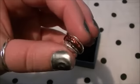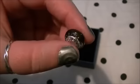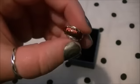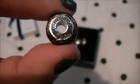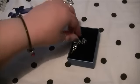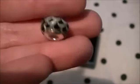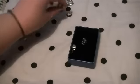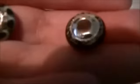Then we have this one, which I fell instantly in love with because of the colours. You've got black, silver, and red, and it's sort of a different colour every time you move it. It says Sophie on there as well. Then we have this one, which is a black and white sort of thing. These two are £7.37.